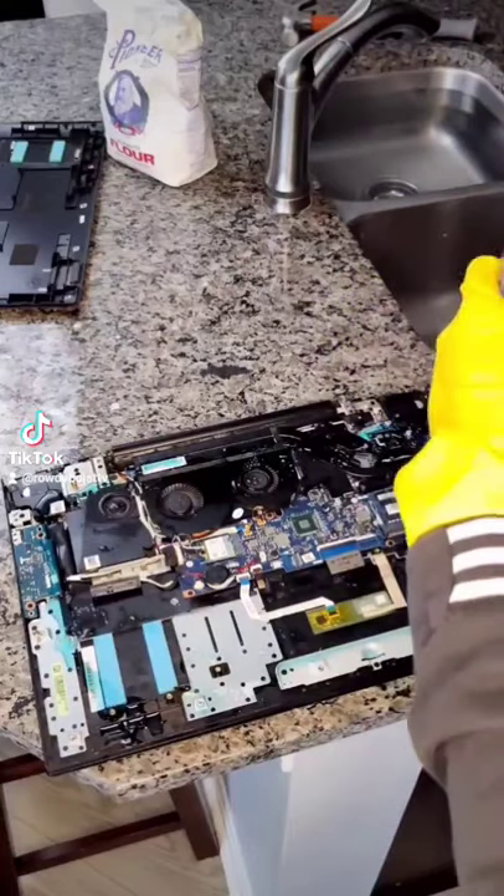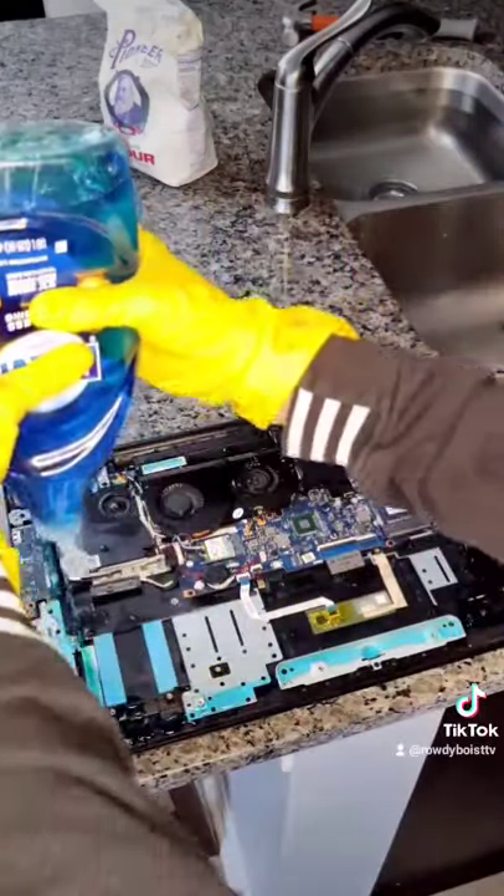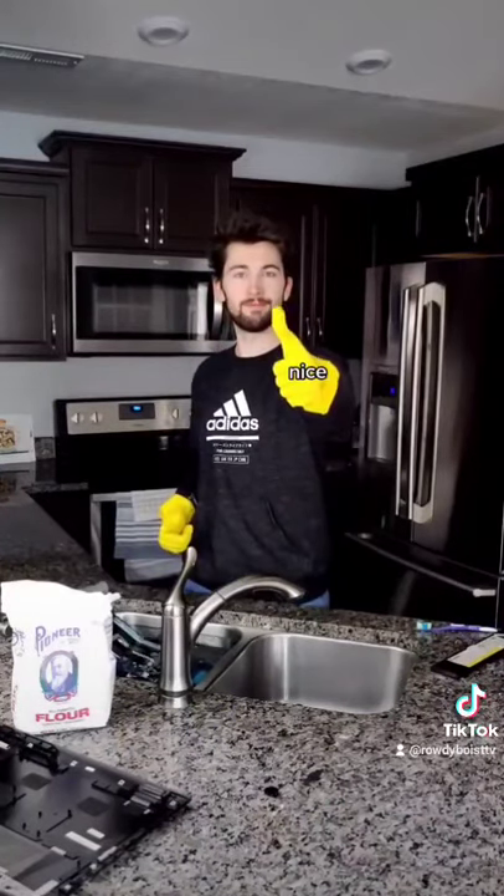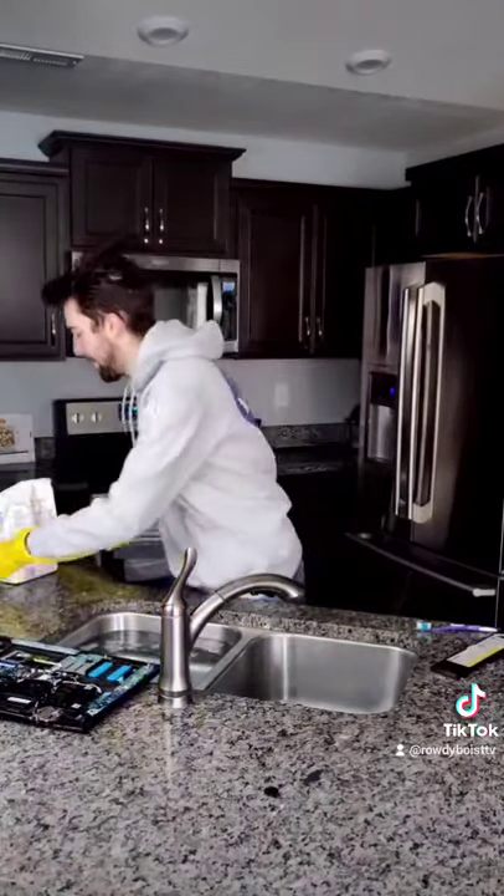Take the Dawn dish soap and apply it to the catalytic converter. We're gonna let it soak in some cold water for 24 hours. So what we gotta do is just dry that baby out.